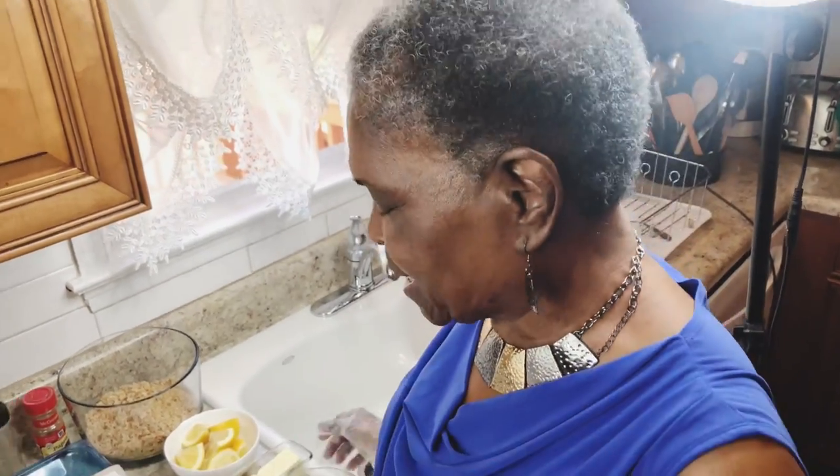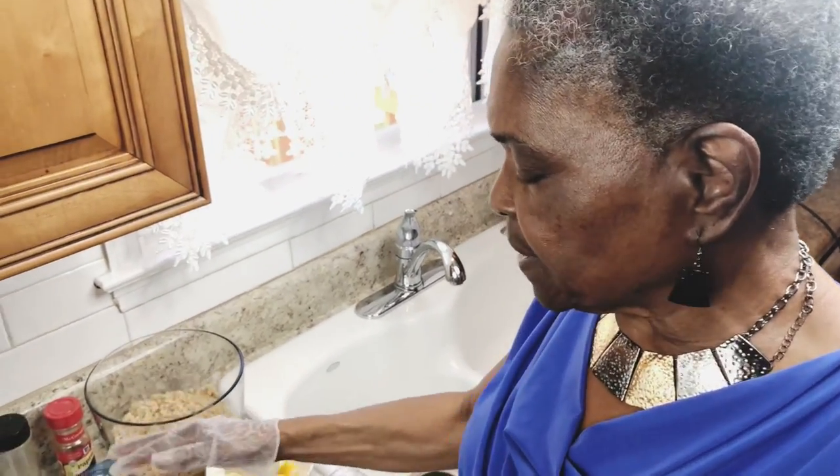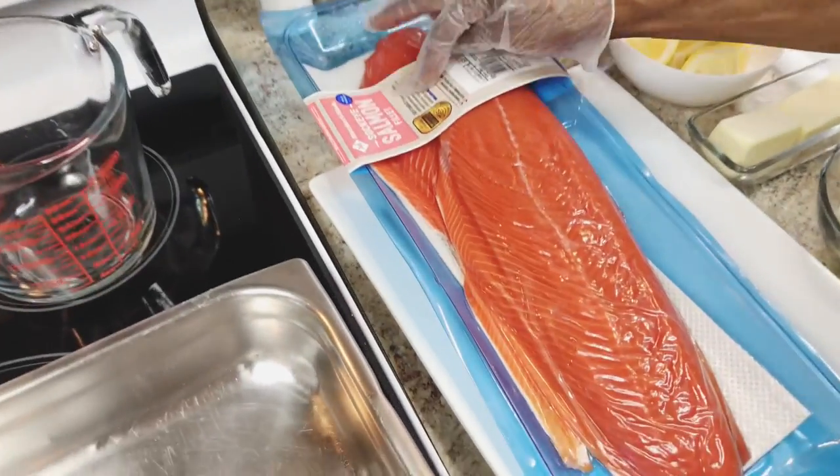Hi y'all, welcome back to Madda's Kitchen. Today I'll be making y'all a simple, quick recipe, but it's very good. I'll be using sockeye salmon filet.